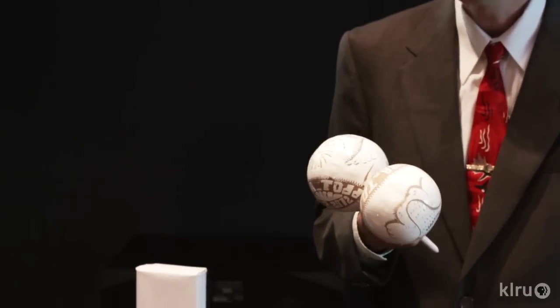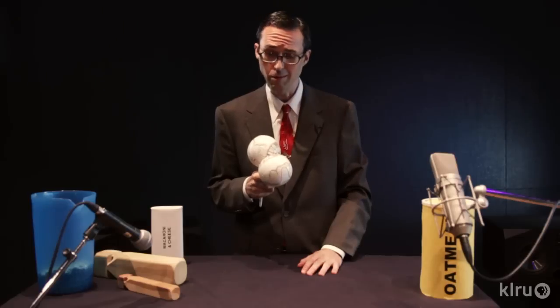But if you have a train that's large enough to carry, say, a person, well, these just won't cover it. Sorry, maracas.